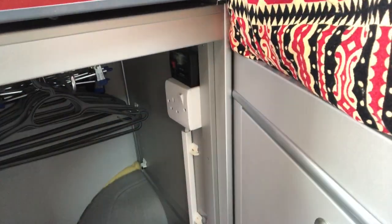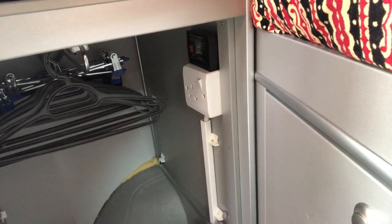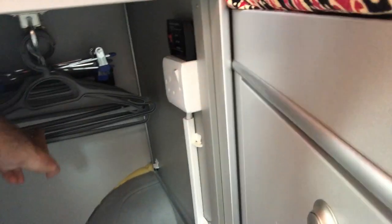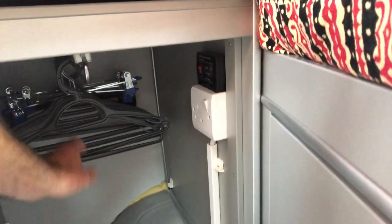We've got an inverter in the garage area which I'll show you afterwards, but it means we've got a 240 volt power point there without being plugged in. This area can have shelves in or it could be used as a wardrobe — we just use it as a wardrobe.